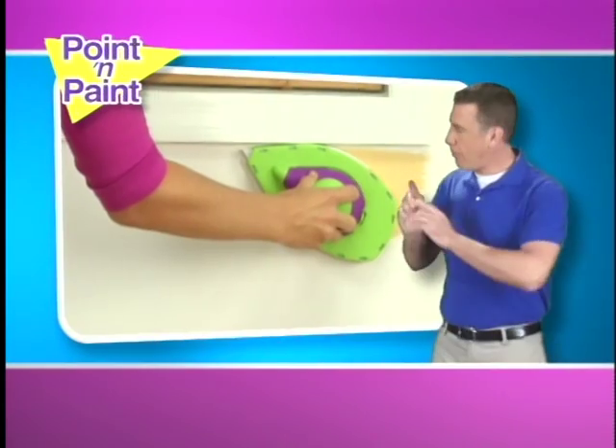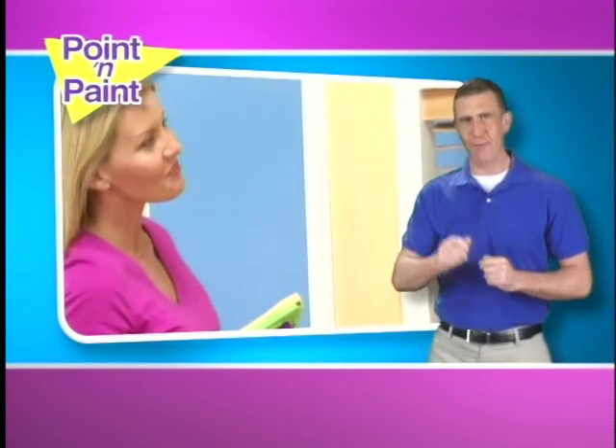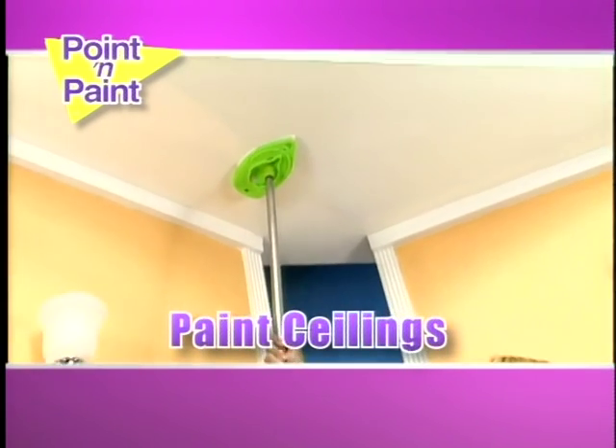Tired of taping? The Points in Paint is the best edger ever. Perfect results every time. No more running up and down ladders. Underneath the handle is the swivel pole adapter — just attach any pole, and painting the ceiling is easier than ever.